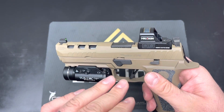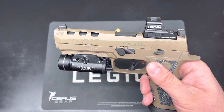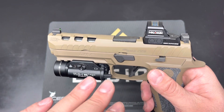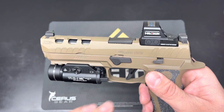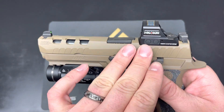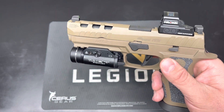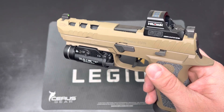I went ahead and put a Holosun 507C on it using the CNH Weapon Systems filler plate — not really an adapter plate. It's a filler plate that indexes to the slide, and the slide has recoil bosses that index into the optic itself, making for a much more solid and durable fit to the slide.